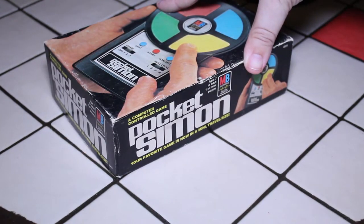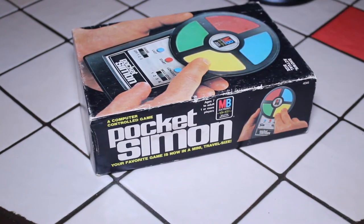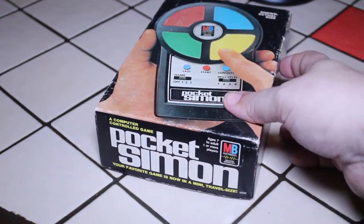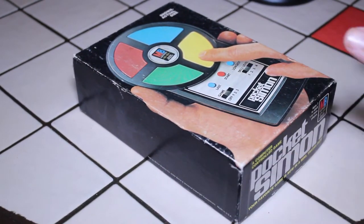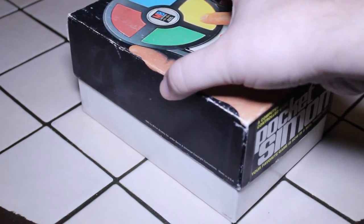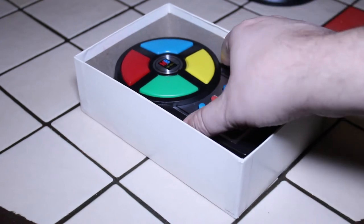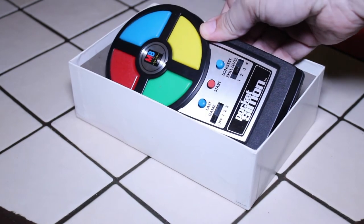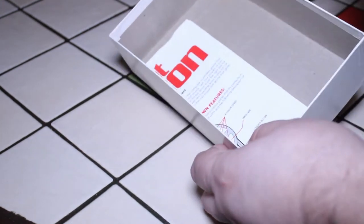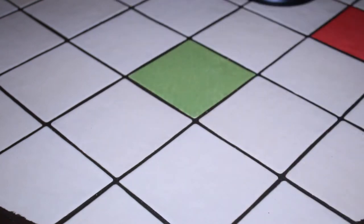On the side it says pretty much the same thing — it's for ages seven to adult. So let's have a look inside, and I'll show you what condition this Pocket Simon is in. Inside the box we see the Pocket Simon, and the original instructions are also in there — I'll show that to you later.